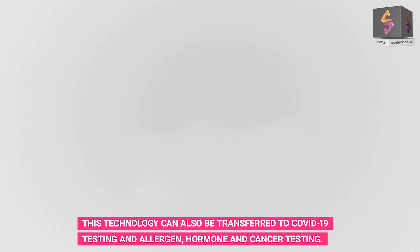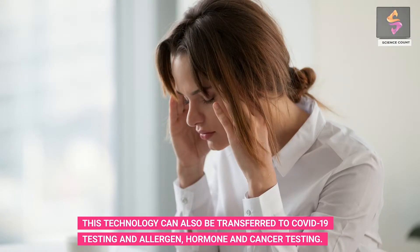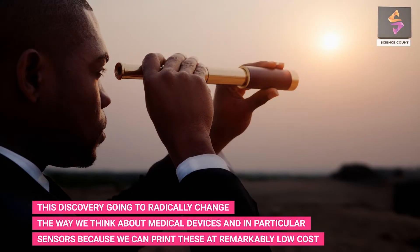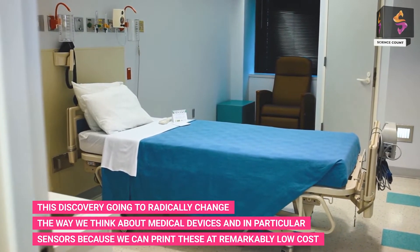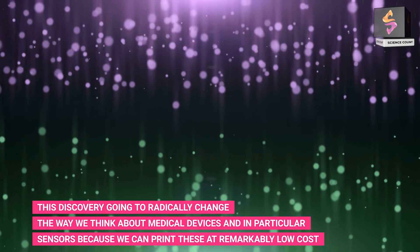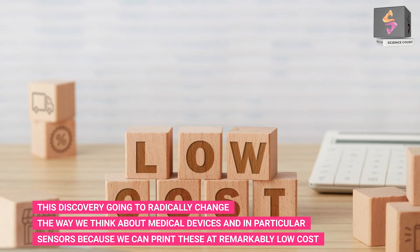After passing clinical trials, this technology can also be transferred to COVID-19 testing and allergen, hormone, and cancer testing. This discovery is going to radically change the way we think about medical devices and sensors, because these can be printed at remarkably low cost.